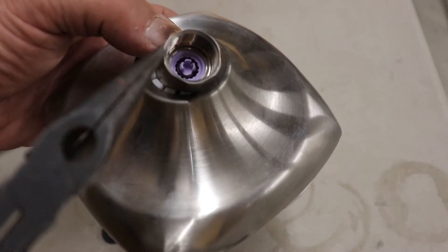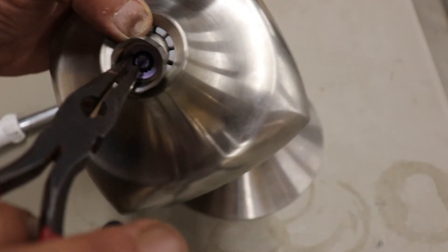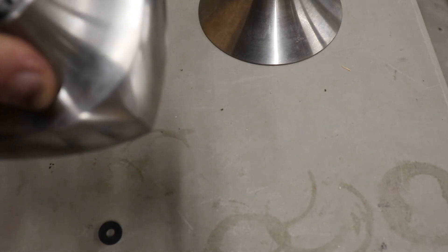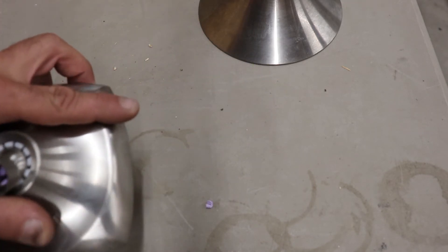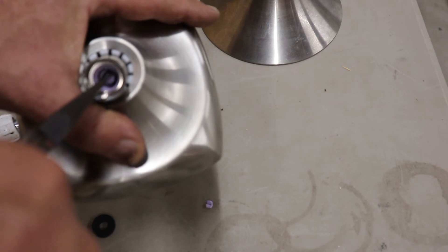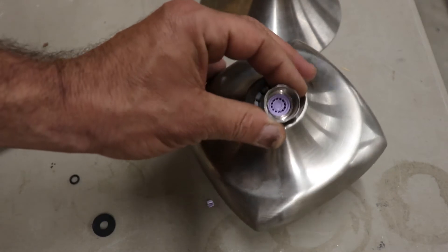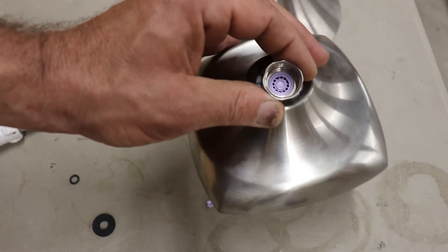On these shower heads there are little tabs — there should be four little tabs in there. Grab your needle nose pliers and go in there and grab onto those tabs. You can try to pull it out, but most of the time those little pieces are just going to break off. What I do in the field is just go ahead and break all those tabs off, then pull out that little tiny o-ring. Once you've done that, you're left with a nice little screen — and you're done.